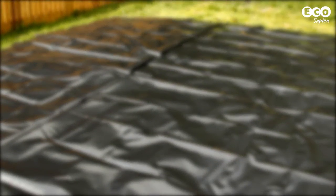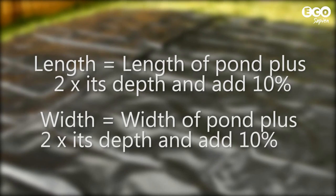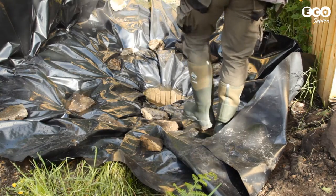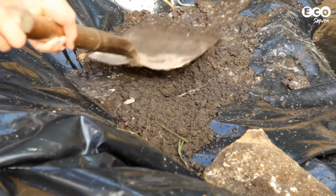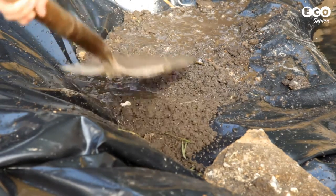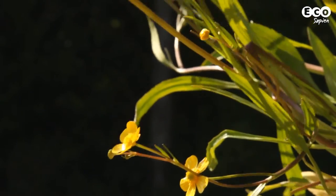To estimate the size of the pond liner, use the calculation shown on screen. Before filling the pond with water, add some soil that you removed earlier. This weighs the liner down but also protects it from breaking down quickly in sunlight, and provides a great substrate for plants.